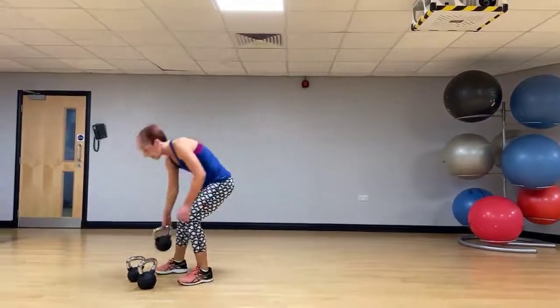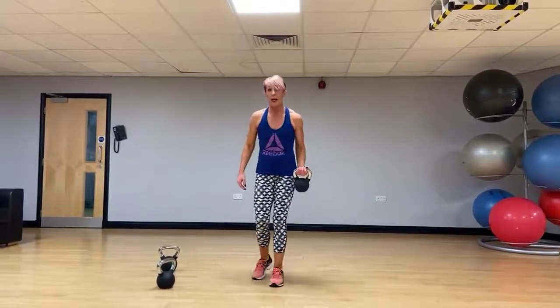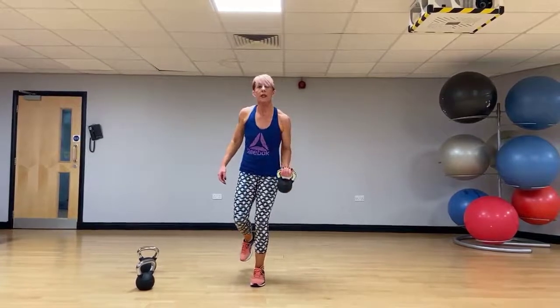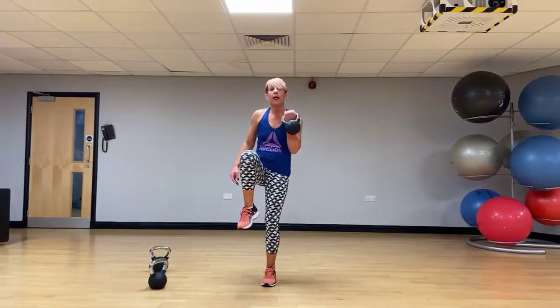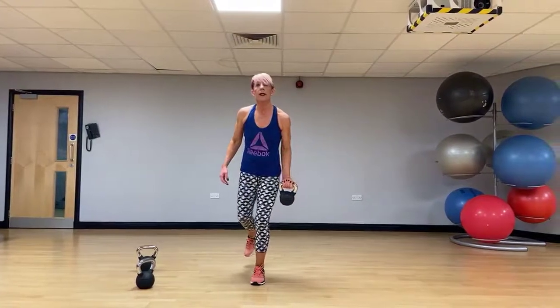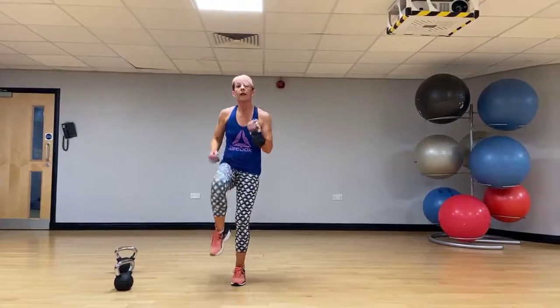Back to an isolation exercise — bicep curl with a knee lift. Slow it down, it's harder. Curl the arm up, take the knee with it, and slow it down on the way down. Go on the other side.